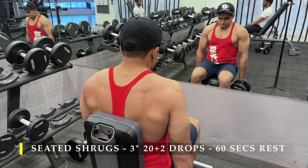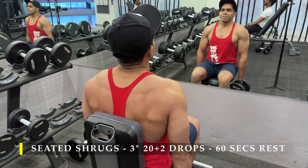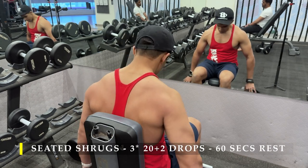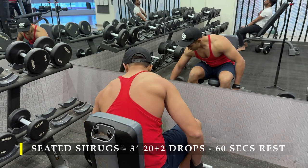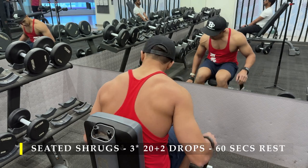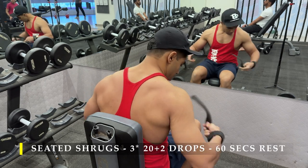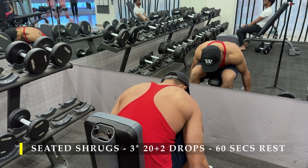Even the bent over rows would have challenged you slightly — a great way to build posterior strength, especially upper back strength. As you can see, I always cue myself to pull my shoulders as close to my ears as possible. Anatomically it's not possible to touch my ears with my shoulders, but that cue helps me achieve maximum contraction in my upper trap muscles.